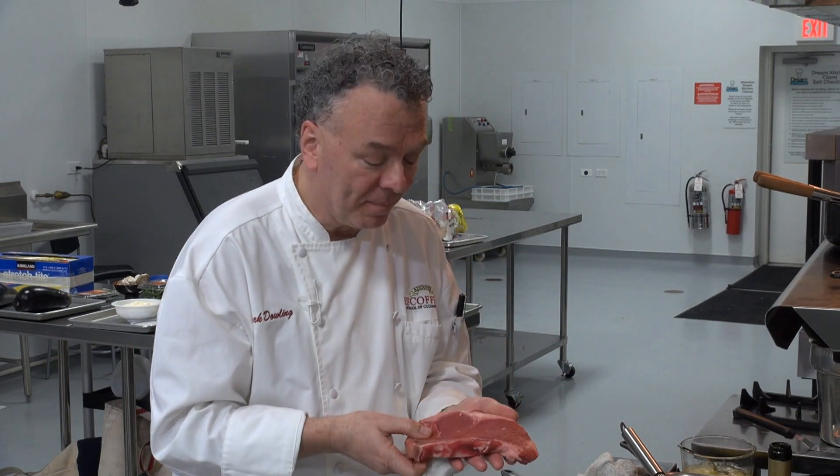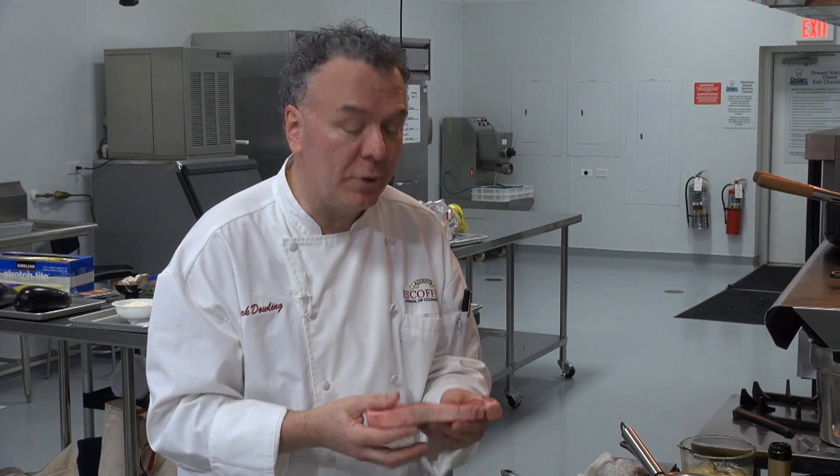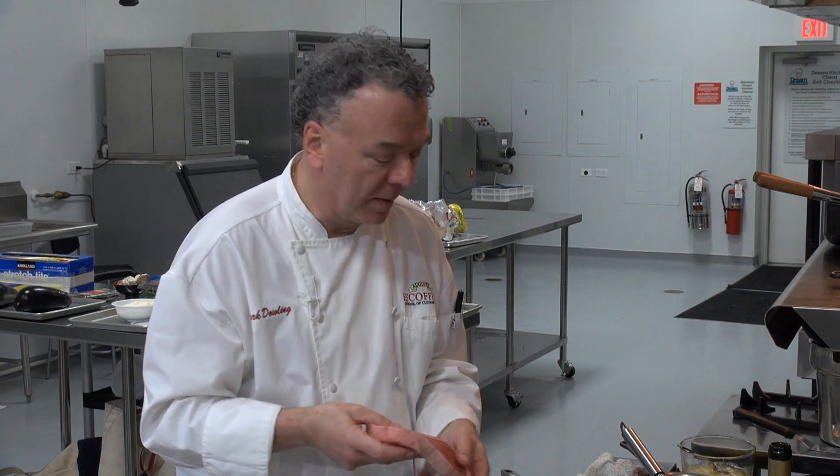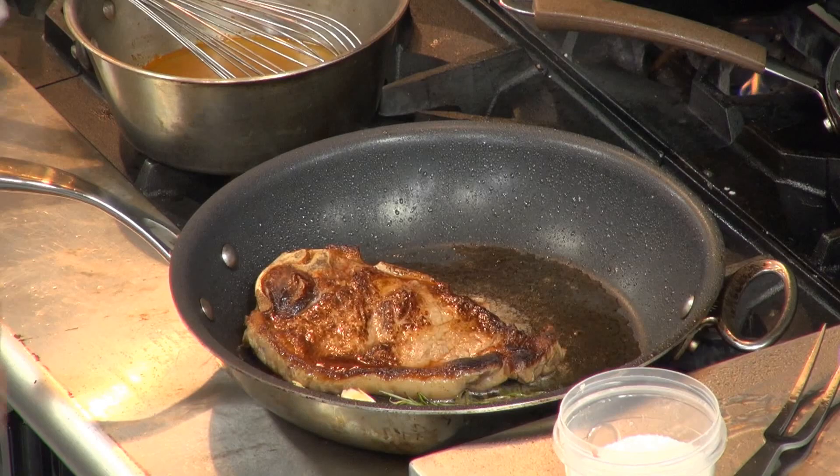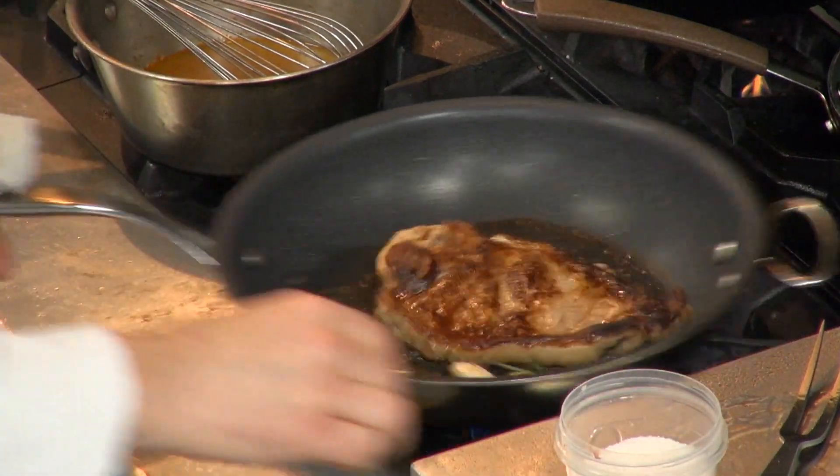I salted that on both sides at room temperature — kosher salt, sea salt — and I put it in a hot skillet to sear. I want to show you what I have here now, so that's searing.